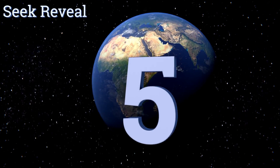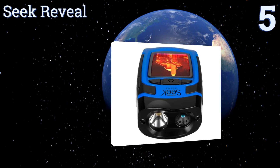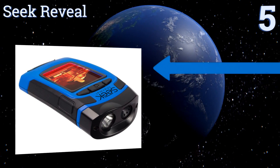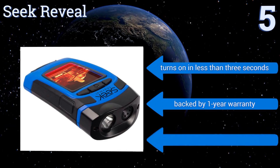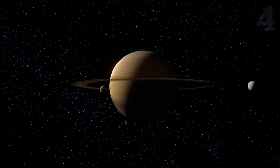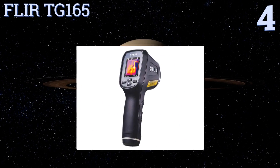At number five, the Seek Reveal is an all-in-one option that comes complete with a built-in flashlight and a rugged rubberized casing to protect it when it's jouncing around the toolbox. The ergonomic grip and angled display makes it easy to carry and read from the palm of your hand. It turns on in less than three seconds and is backed by a one-year warranty, but there's no video feature.